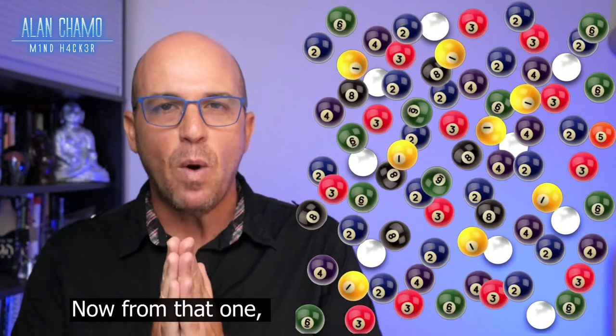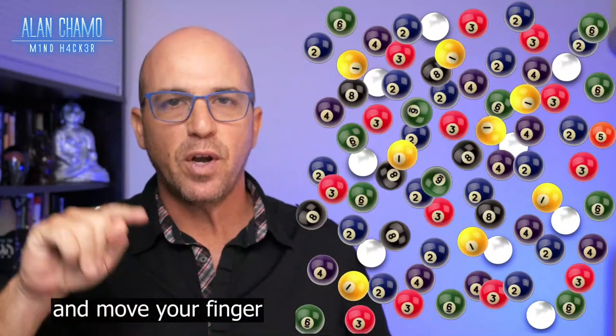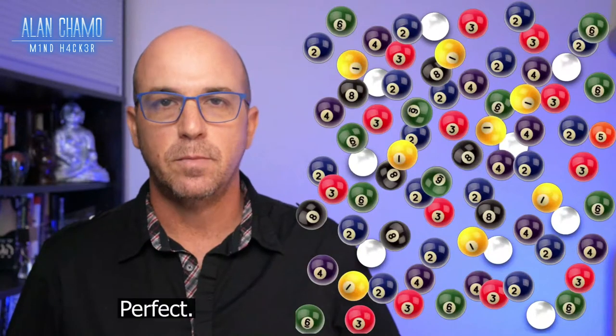Now from that one, I want you to look for the closest blue ball and move your finger to that one. Perfect.